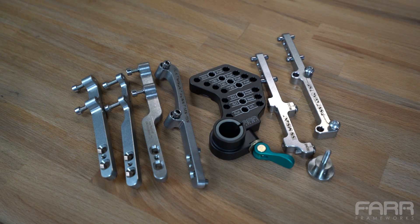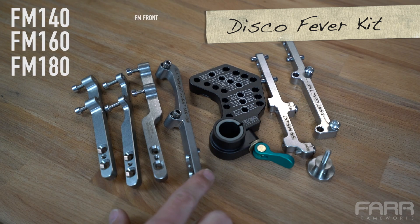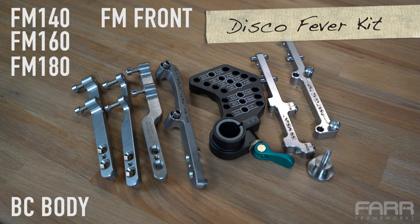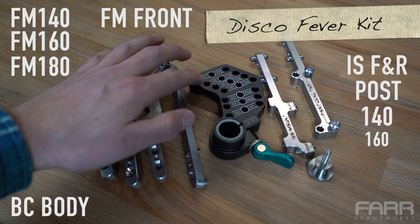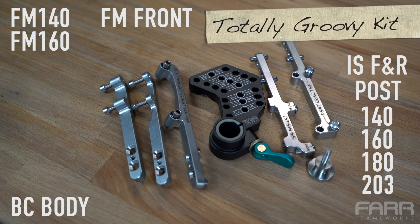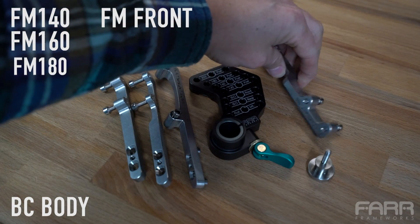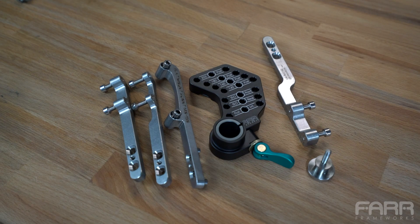Let's talk about the different configurations or kits the tool can be bought in. What you see in front of us is the Disco Fever Kit, which includes flat mount 140, 160, 180, and front; the backwards-compatibility body with the spacer that allows both one-inch and 0.75-inch dummy axles; IS front and rear; and post mount supporting 140, 160, 180, and 203 rotor sizes. If you remove the flat mount 180 — which is used on mountain bikes — you have the Totally Groovy Kit. If you remove IS and post mount and bring in flat mount 180 instead, you have the Far Out Flat Mount Kit — ideal if you're doubling down on flat mount only and want to save a bit of money.